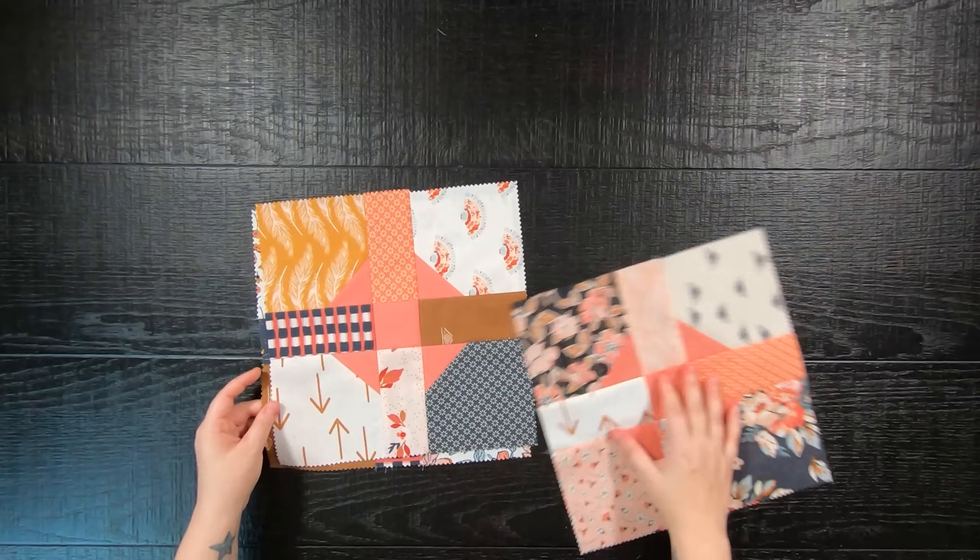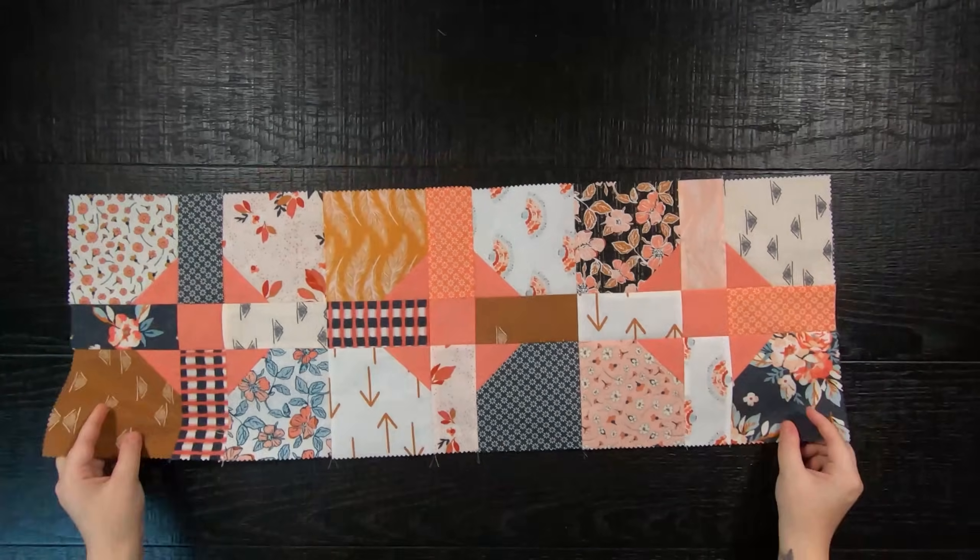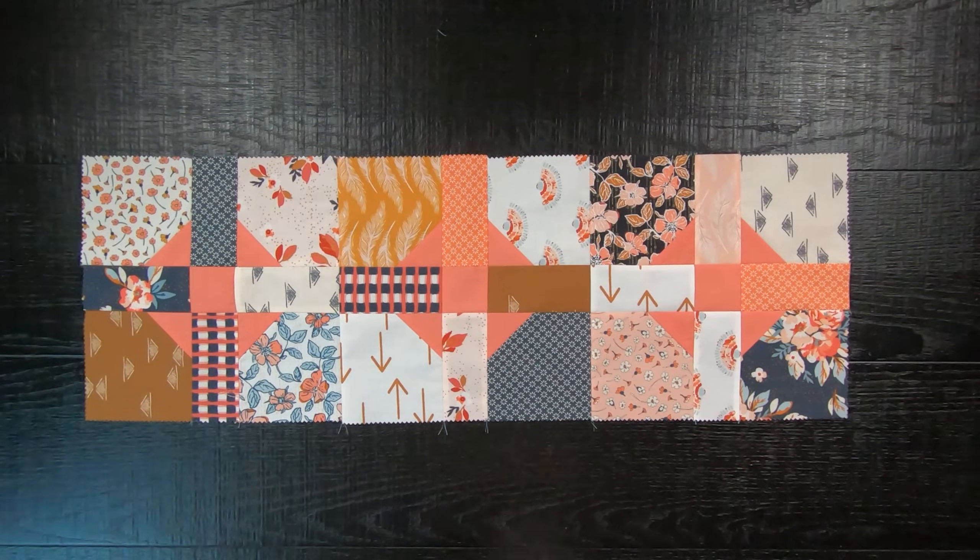Once your blocks are done, lay them side by side and sew your blocks together into a row. And here is what my Charming Shoofly looks like all finished.